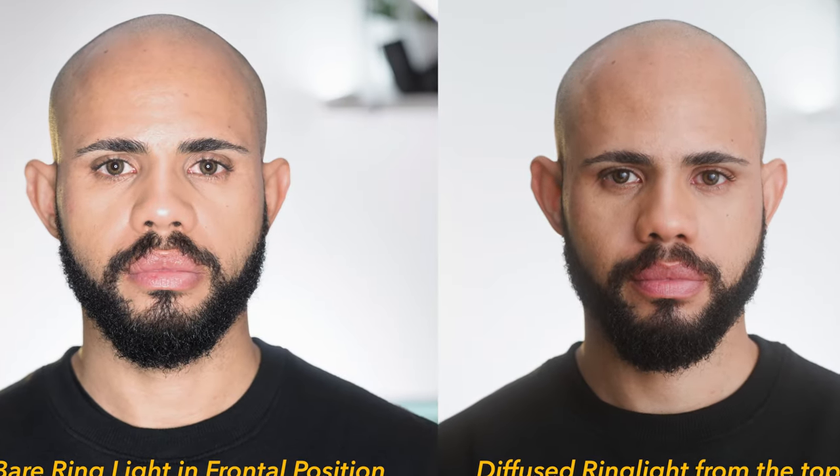Let me know which one you think is better in the comments. Diffused is better — it's hands down. Now that you have a bunch of different ways to use your ring light, you can go buy a softbox for your face and let the ring light do everything else in the background. Thanks for watching. Like and subscribe if you got value out of this and check out my other videos. See you later!